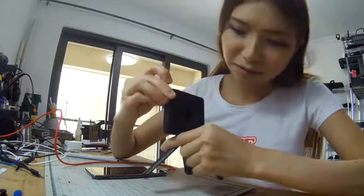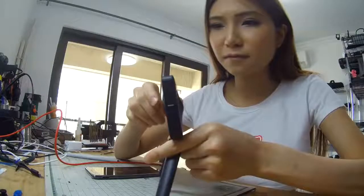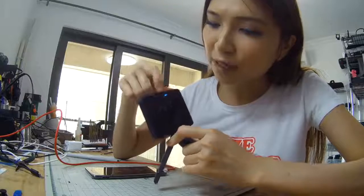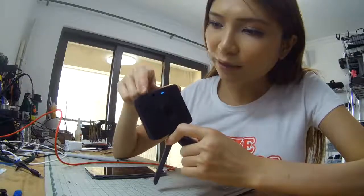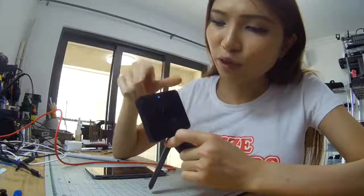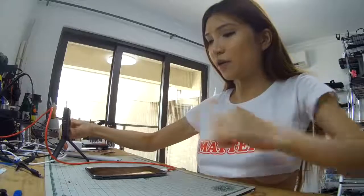It makes a real noise. Okay, it's on now. You can see I'm on video mode, and if you tap it once it will switch between camera mode and video mode. Let's put it aside and go take a look at the app.